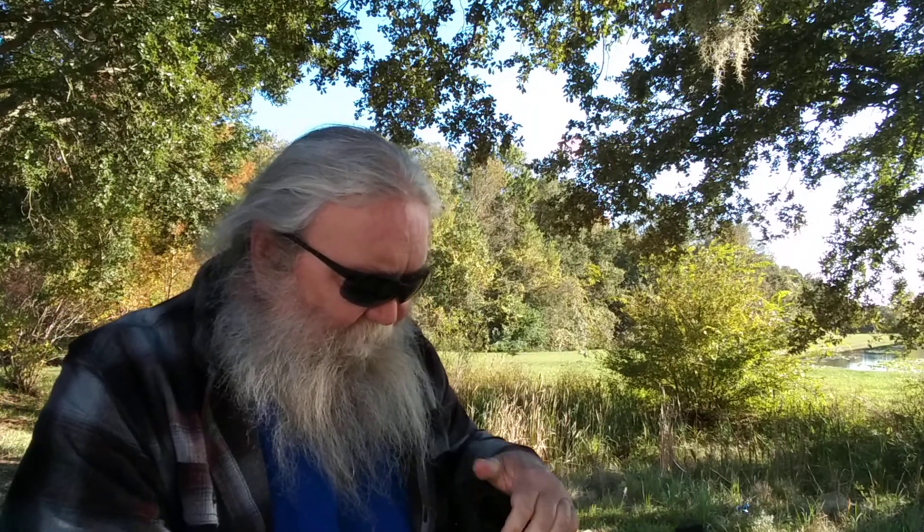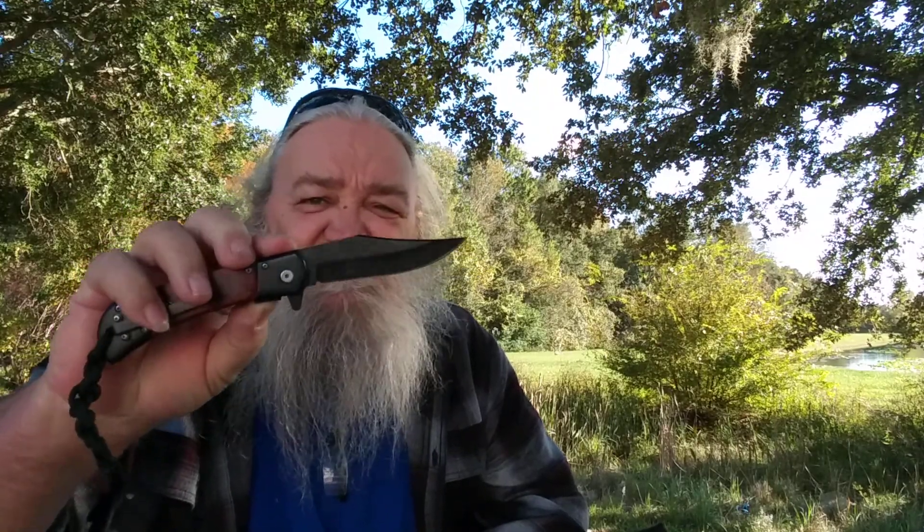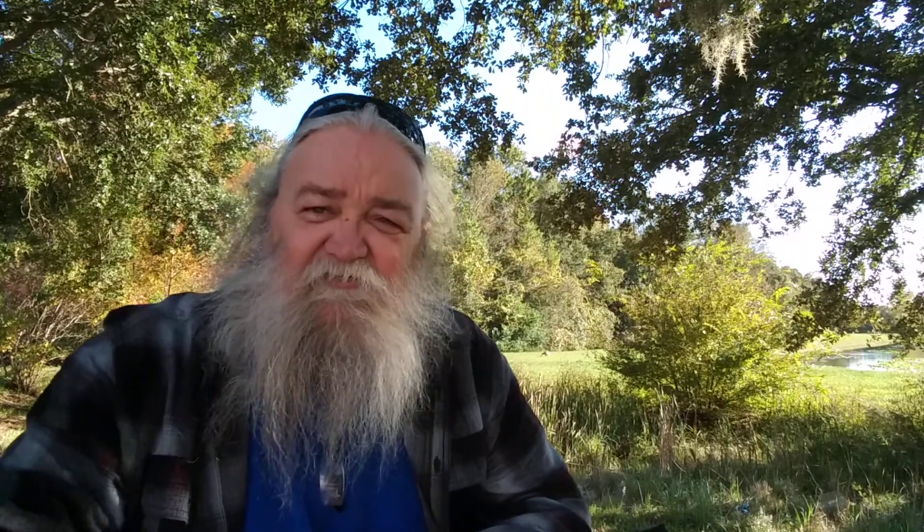We'll get started here. Some of y'all may remember I got this knife sometime back. I'll put a link in the description when I get a chance. I'm not 100% crazy about this one — it's a little bigger than what I thought it was going to be. It sure is a pretty knife. It says Elk Ridge right there on it.